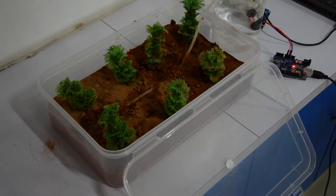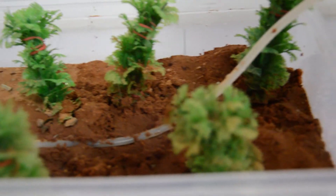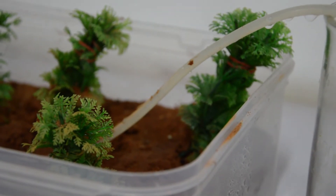The drip system uses Internet of Things to get weather data in real time and predict how much water the crops need based on their variety, the soil type, and various other factors like temperature, humidity, and atmospheric pressure.